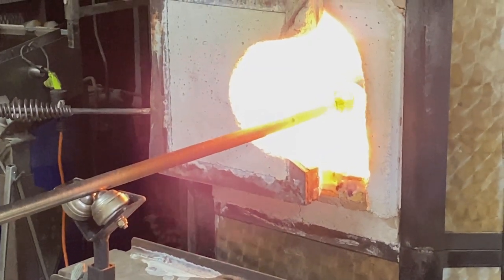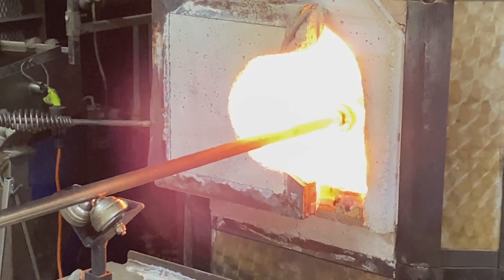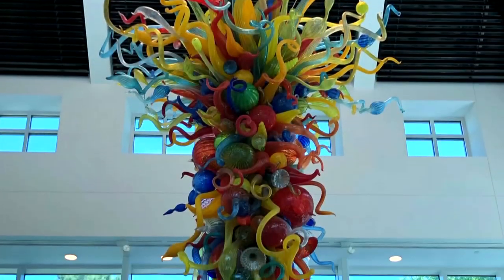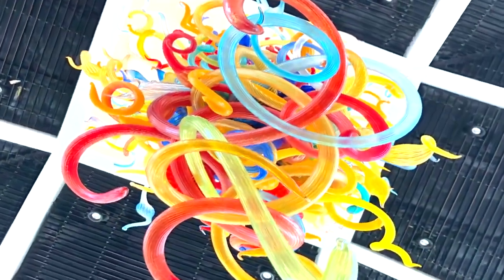Glass blowing is a process and art form that has remained relatively unchanged since the first century BC. Over the past several decades, master artisans such as Dale Chihuly have pushed the limits of the art form.